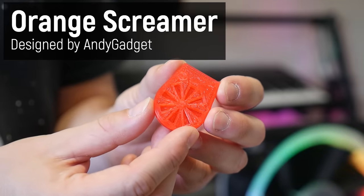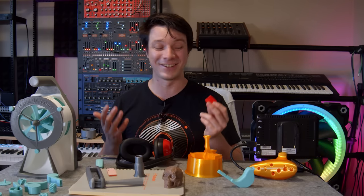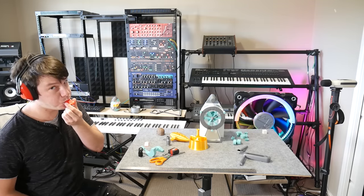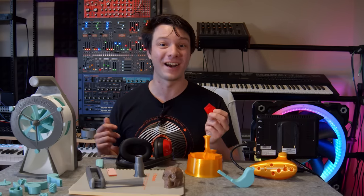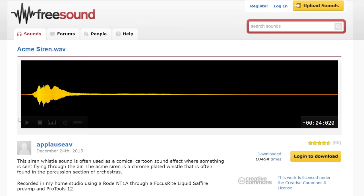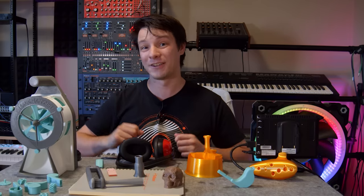Next up is the Orange Screamer by Andy Gadget. If you're going to print anything from this list, I'd consider this one. It's a simple three-piece print that snaps together and although mine is red, it certainly does scream. It's a kind of siren whistle, with the original being the Acme Cyclist Road Clearer invented in 1880 — you might have never heard of it, but you've certainly heard it. I did try a few other designs which work okay, but simple seems to be best in this case.